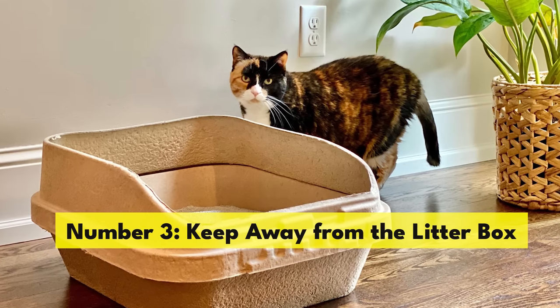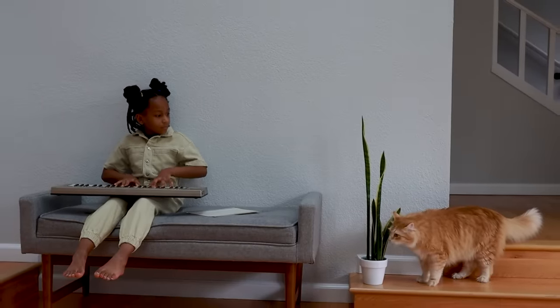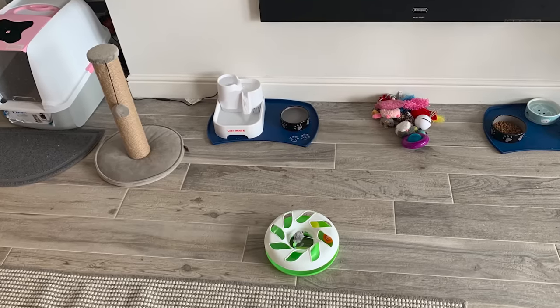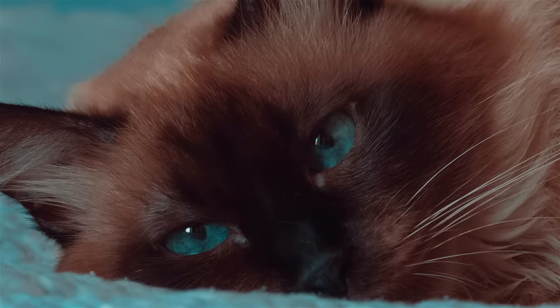Number three: keep the water bowl away from the litter box. It might seem like a good idea to create a special cat corner in your home, where you place their food, water, and litter box all in one convenient location — like their own little en suite. But for cats, this is far from ideal.